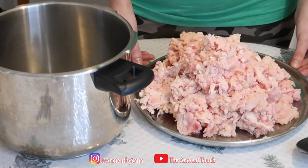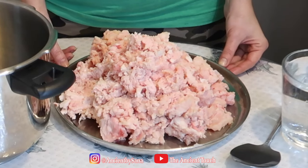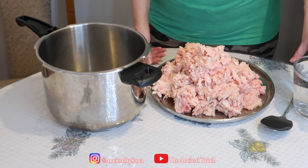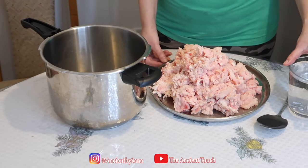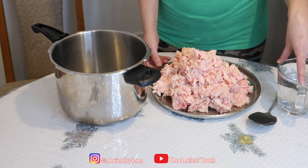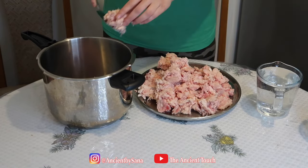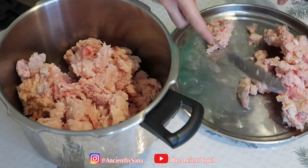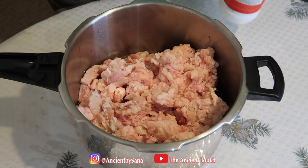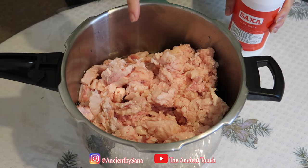Water will also help to purify the tallow later — much easier and much better. For two kilograms of fat, I'm using about 750 ml of water, or just three cups. The water not only helps purify better, but it will help produce a finished tallow that is completely odorless and white. We're also going to add about three to four tablespoons of salt.